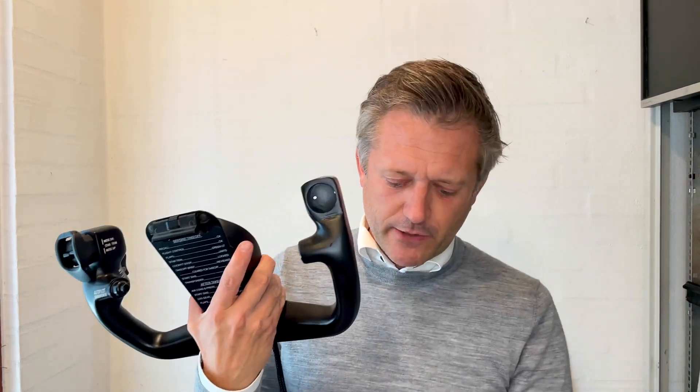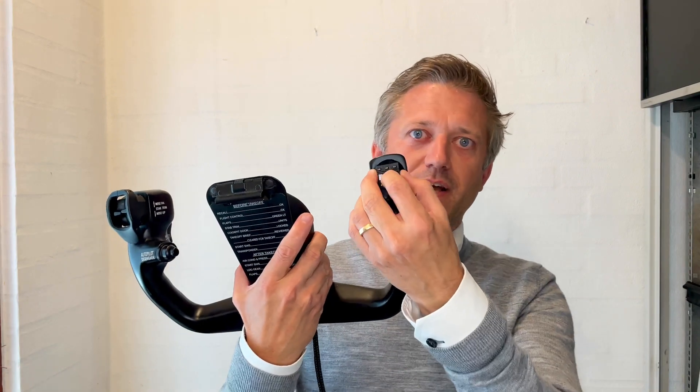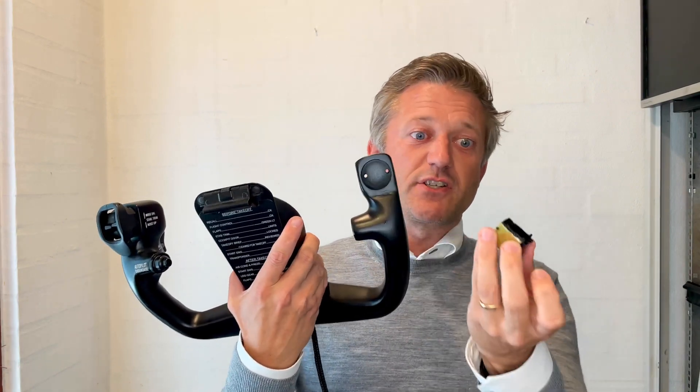So I started looking for alternatives and ended up on eBay searching for thumb wheel or push wheel. I found these — you get 10 of them for $10. Here's five of them and you can just take them apart for how many you need. And so on my yoke here, when I removed the cover, I could fit three of them like that. You can mount them using just hot glue if you want.